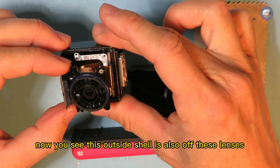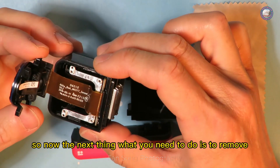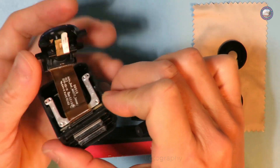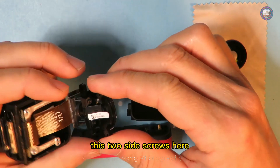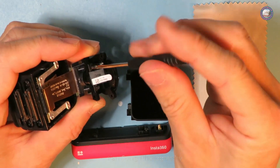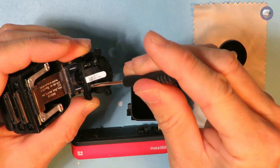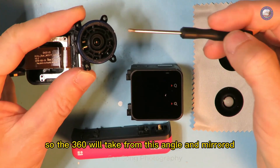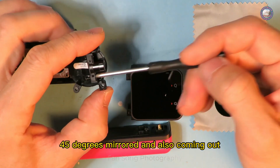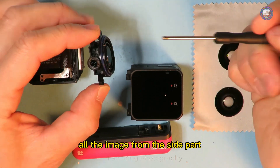The next thing to do is remove the two side screws — they have heavy glue on them so you need to use a little bit of force. The 360 camera captures from this angle with a 45-degree mirror, collecting image from the side as well.